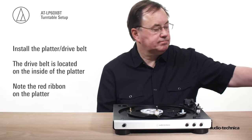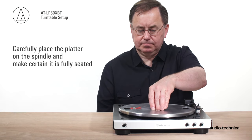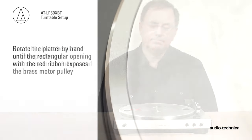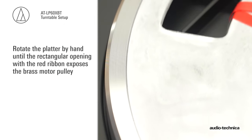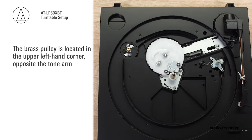Begin by installing the platter and drive belt. Carefully place the platter on the spindle and make certain it is fully seated. Rotate the platter by hand until the rectangular opening with the red ribbon exposes the brass motor pulley. The brass pulley is located in the upper left-hand corner of the turntable, opposite the tonearm.